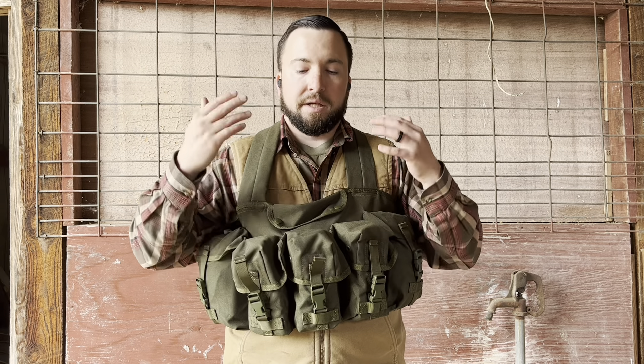When I look at a chest rig, it needs to do a few things for me: it needs to carry ammo, carry medical, and carry water. If it does those three things, it's a go for me. And this does do that. Obviously there's other concerns like quality and how it holds the load, and we're going to get to that.